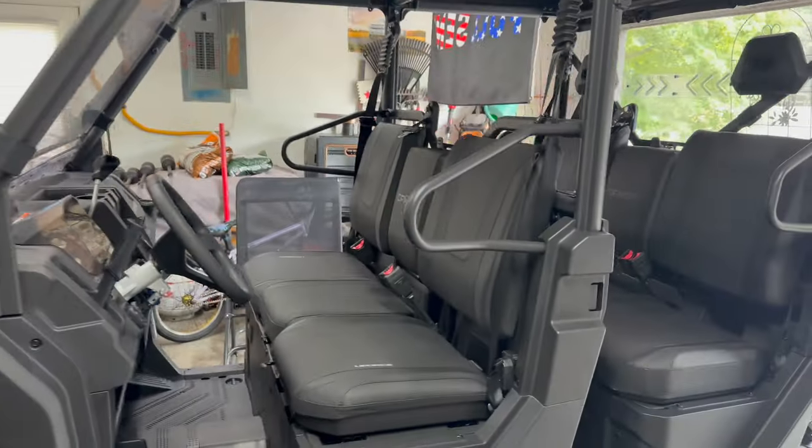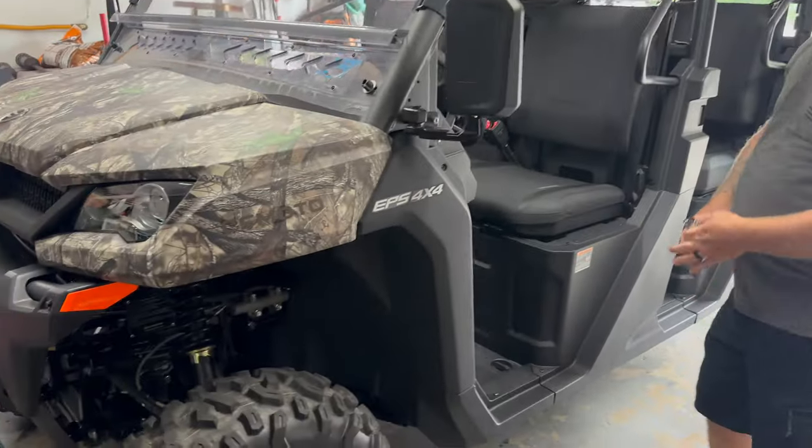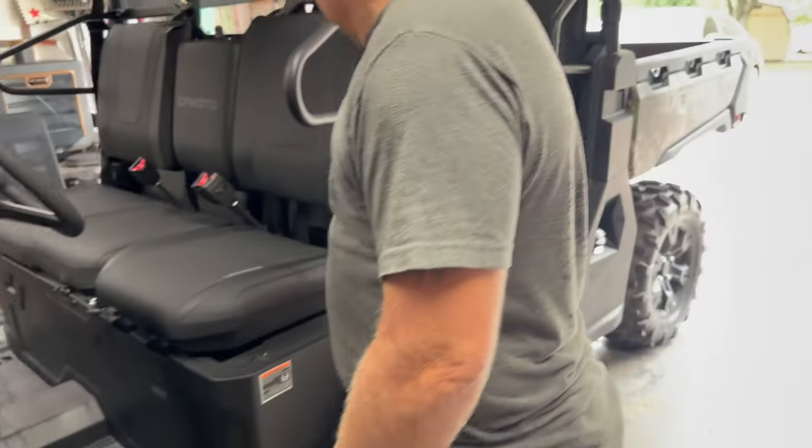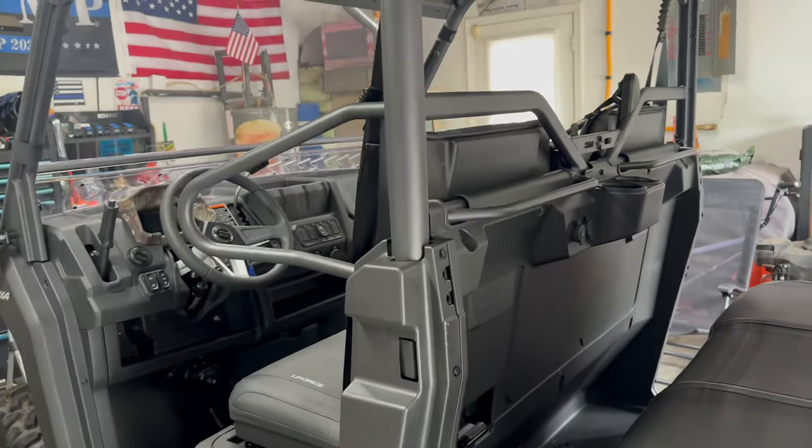Welcome back guys, today we are here in Gary's garage. We've got his brand new 2023 CF Moto UForce 1000 XL and we're getting ready to do a shift linkage adjustment.